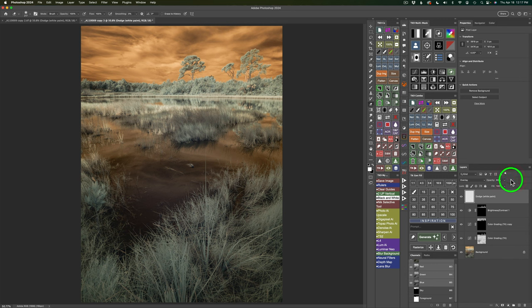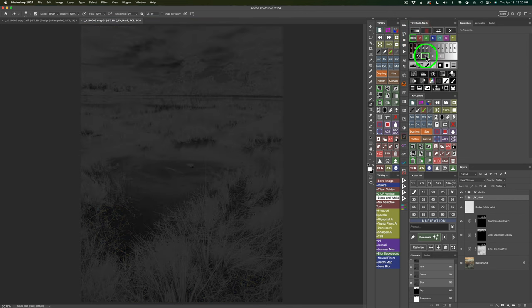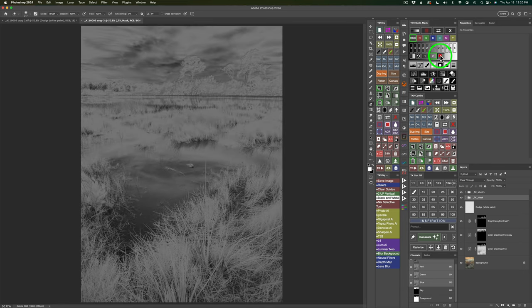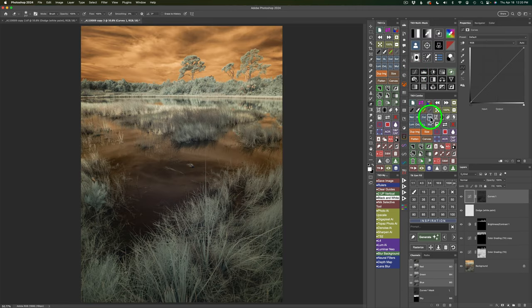Studying the image, I feel the midtones need to lighten up a bit. Come up to the multi-mask panel, click the luminosity mask button, and click on Midtones 1. You have three midtones — 1, 2, and 3 — they all get incrementally lighter. This will be a gentle lightening of the midtones. Put that to a curves adjustment layer and use the Screen blend mode to lighten — click the Screen button. That's too strong, so I'll take the opacity slider back to 44%.